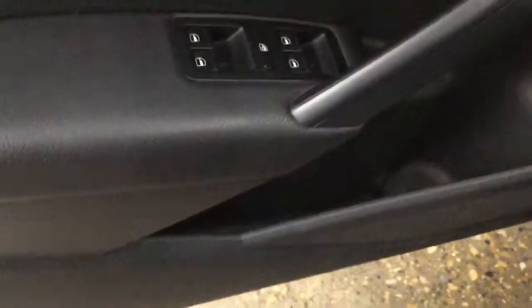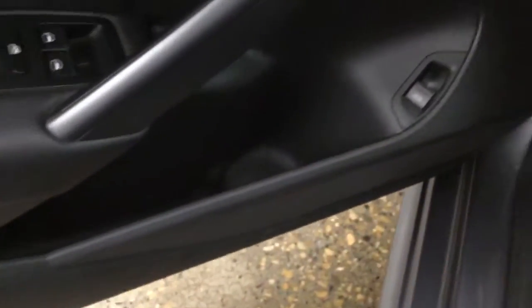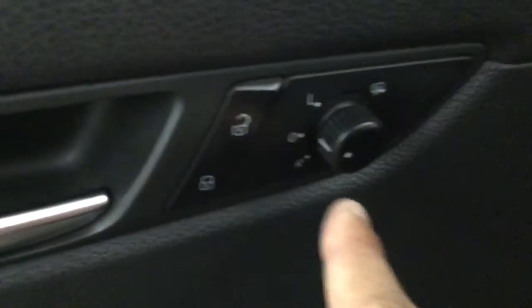We have plenty of space down there with a cup holder, a trunk release, power windows, locks, and mirrors.